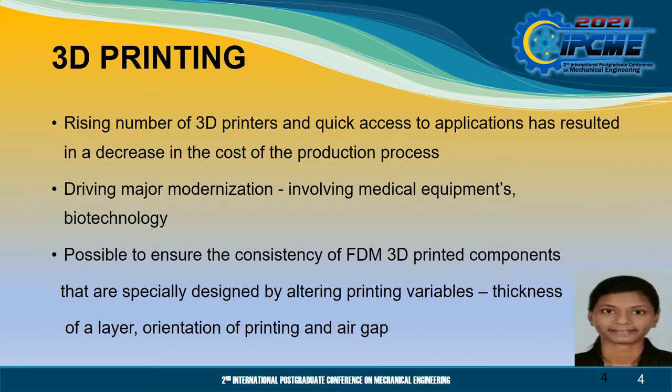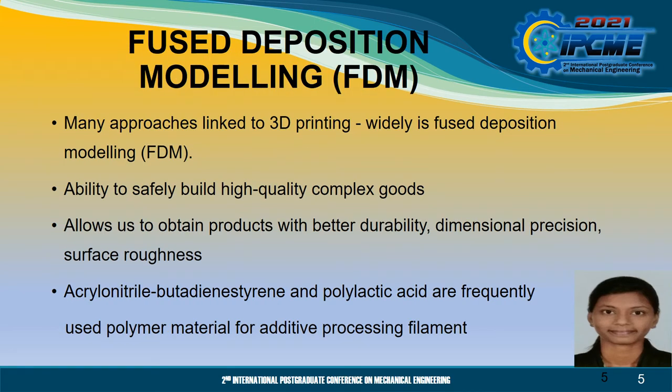The rising number of 3D printers and quick access to applications has resulted in a decrease in the cost of the production process, and is driving major modernisation in a wide variety of fields involving medical equipment and biotechnology. Therefore, it is possible to ensure the consistency of FDM 3D printed components that are specially designed by altering printing variables such as the thickness of a layer, orientation of printing and air gap. While there are many approaches linked to 3D printing, a technique that is widely used is Fused Deposition Modeling.